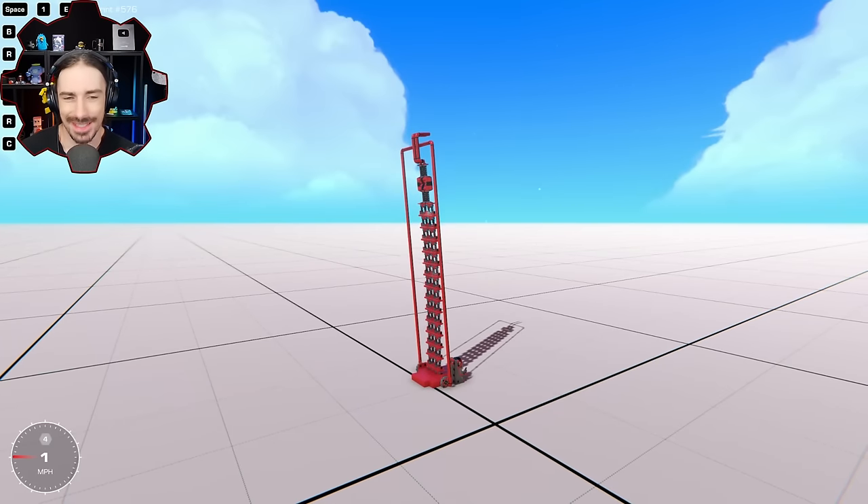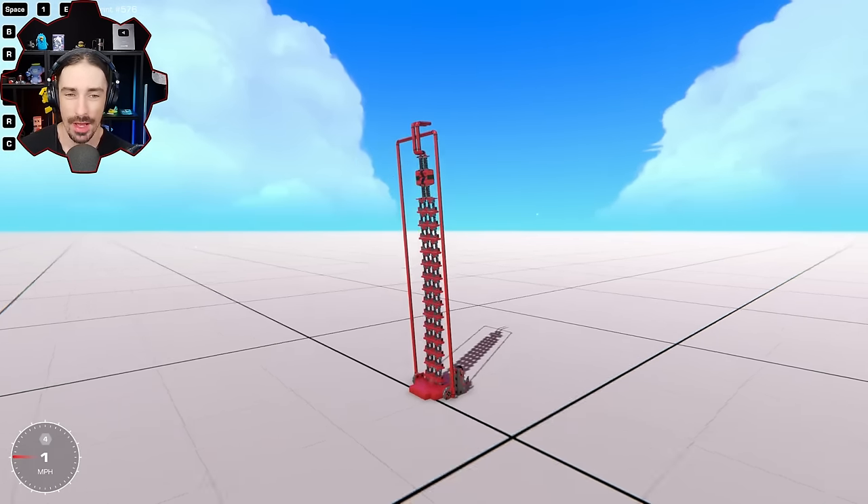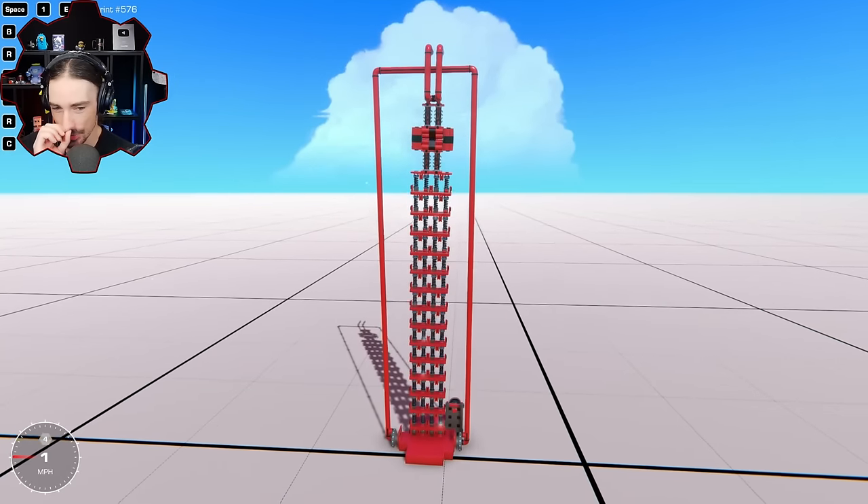Welcome back to the channel and today we are back in the test zone because we're gonna be doing some more tests with the power couplers. The goal is to test if the power couplers can create a comparable, better, or worse catapult than suspension pieces can, because two years ago I built this catapult out of suspension pieces.